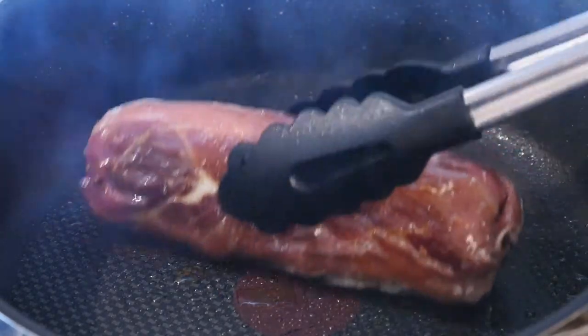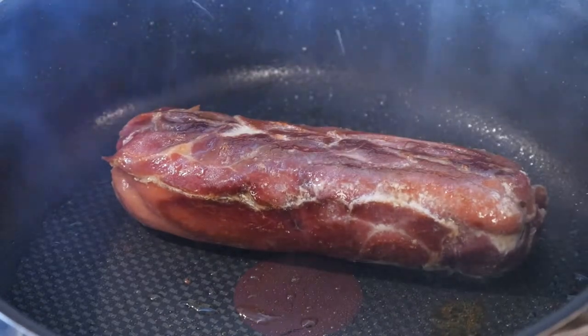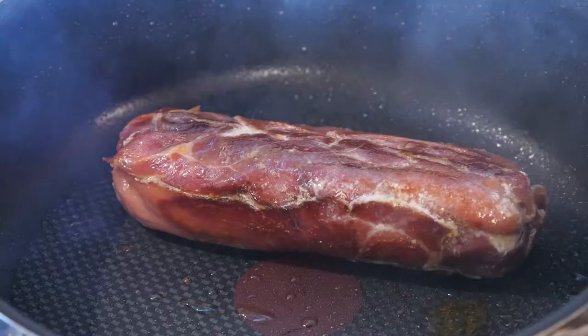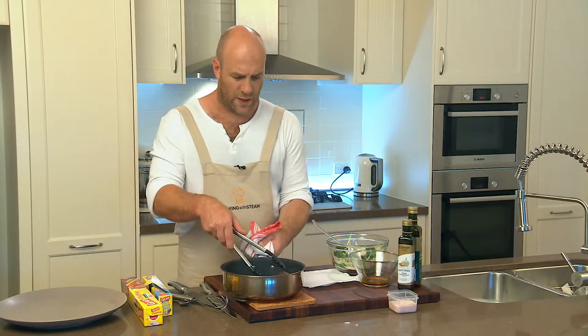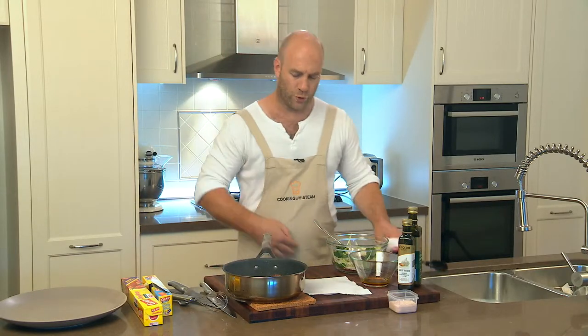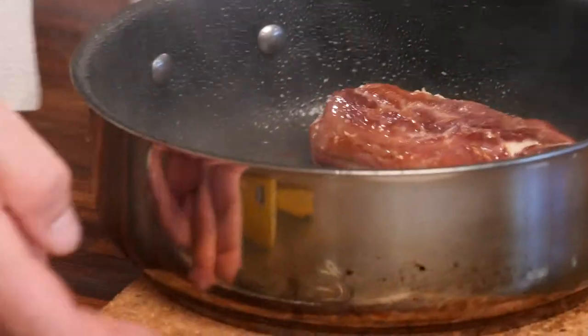You basically just seal it and make the ham a little bit crispy. Now we've sealed our fish, just leave it in the pan so it stays nice and warm. In the meantime, we'll dress our salad and plate it up.